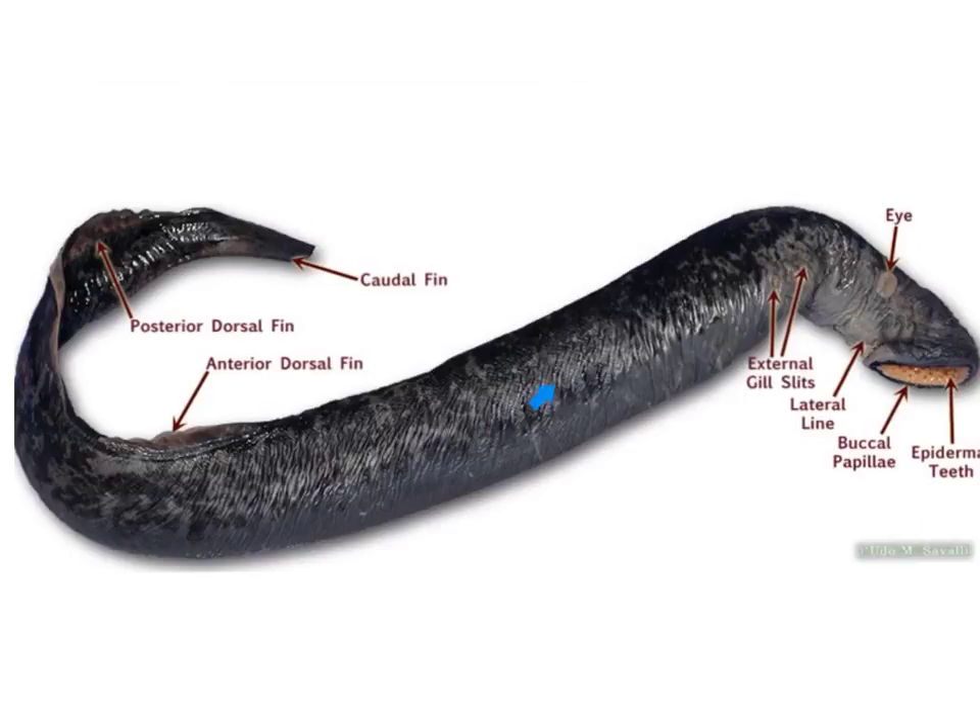Right along here we can see the lateral line system. It consists of lines of pores that sense water currents, water pressure changes, movements, and vibrations in the water. Up in the top area is the pineal organ, located under the skin just posterior to the medial nose. This is the equivalent of a third eye, and its role is believed to perceive light and dark.